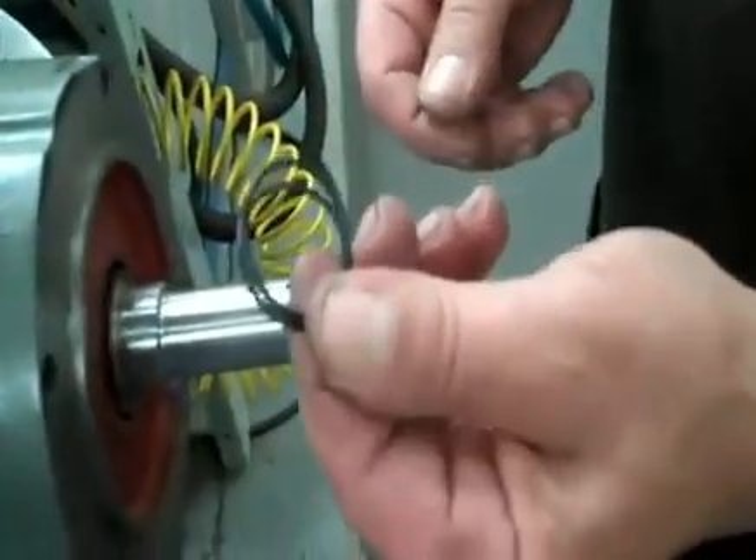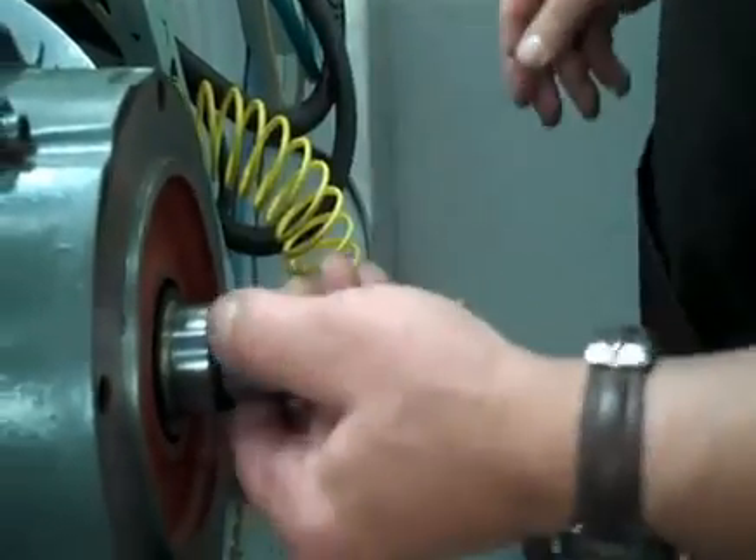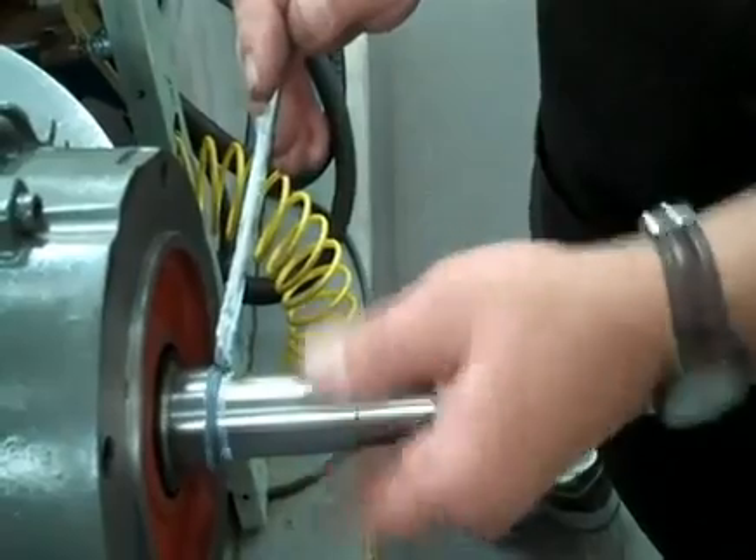We've got two O-rings that are going to go behind the sleeve when I put the seal on. Put a little lube on that until the sleeve fits over. Fairly easy.